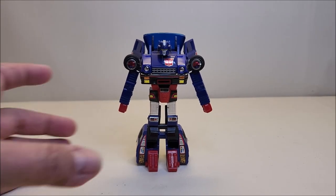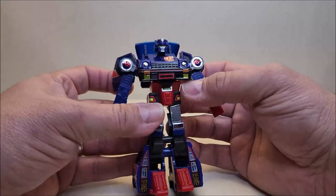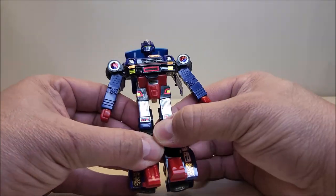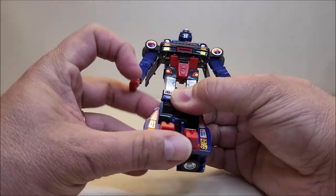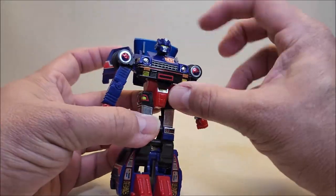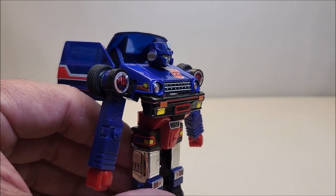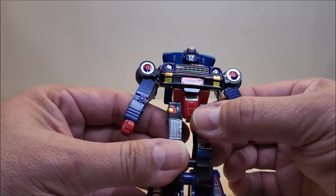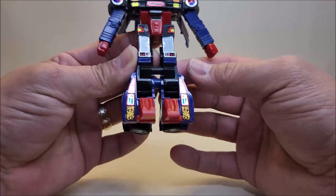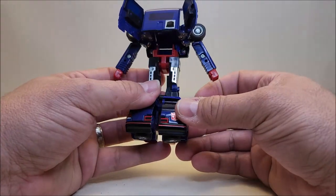Now there is G1 Skids in his robot mode. In this robot mode he stands approximately five inches tall, looking very nice. I really like the look of Skids — he looks a lot like those Autobot cars I didn't have as a kid, like the Datsun brothers and Jazz, which I always wanted. You've got the head, the vehicle's grill for the chest, arms all done in blue, a red torso, black legs with silver, yellow, and red sticker details, going all the way down to his blue shins and red feet.